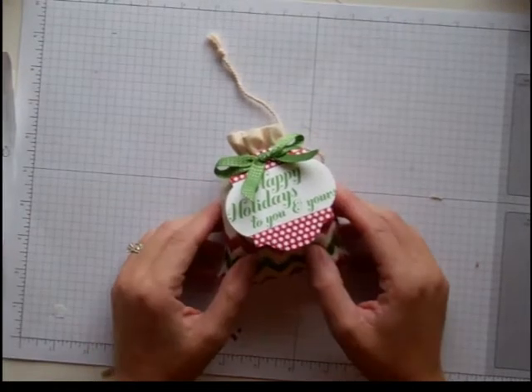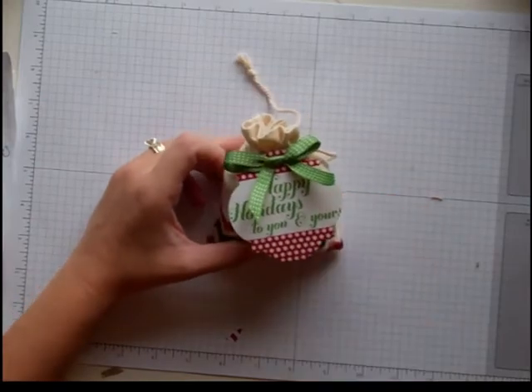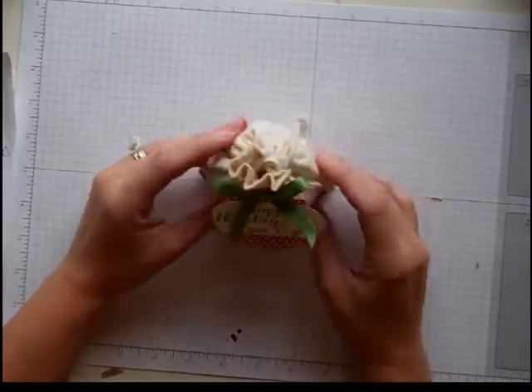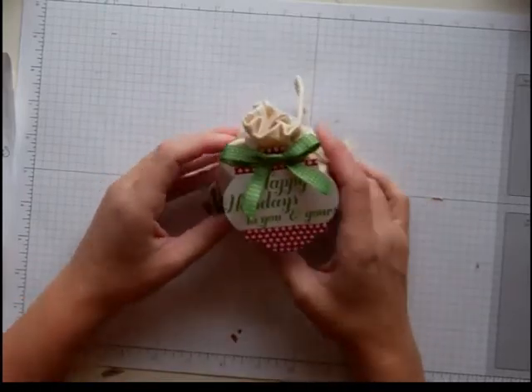Hi everybody! Welcome to week 4 of my Countdown to Christmas series. I hope you've been enjoying them. Today I have a really simple project for you — a way to wrap some candy or a small gift.